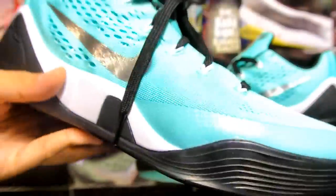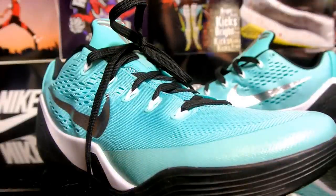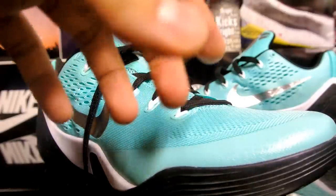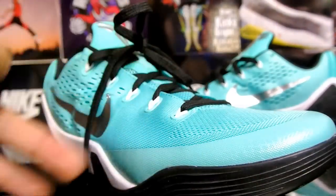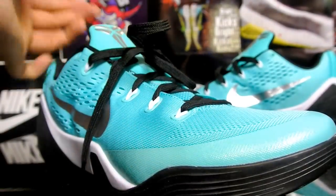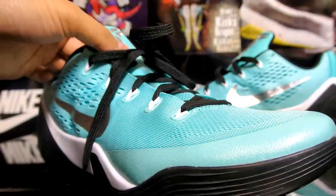The Flyknit version of this Kobe also ended up on Nike ID, but I think the price is absolutely ridiculous — I think it was like $245, which I believe is more expensive than a LeBron. Correct me if I'm wrong, but that's ridiculous. There are only like three different kinds of upper — black, gray, and multi-color — so it's really hard to create anything creative.